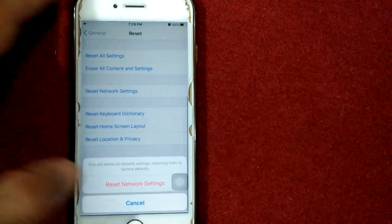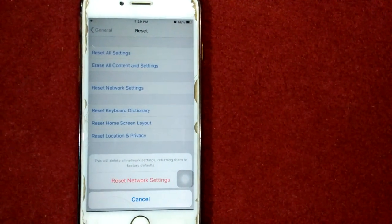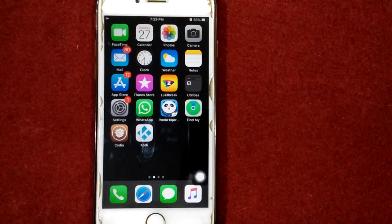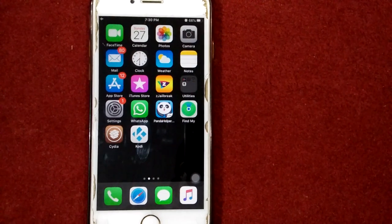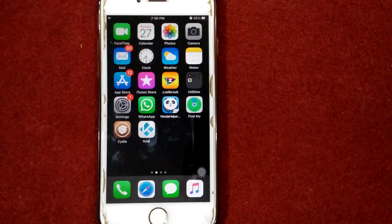Tap Reset Network Settings, put your passcode and tap again Reset Network Settings to confirm.